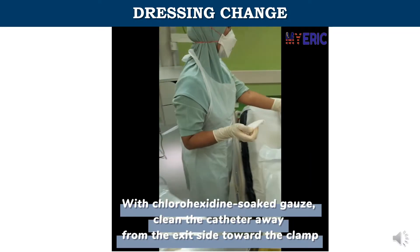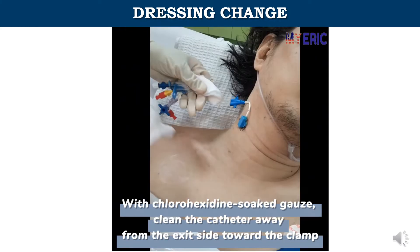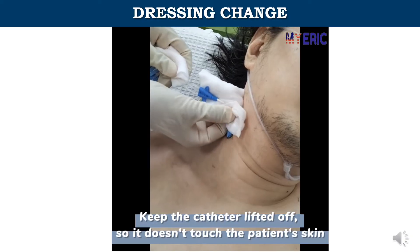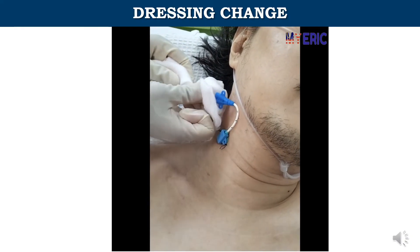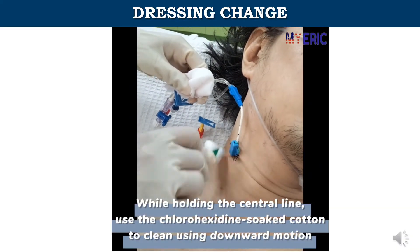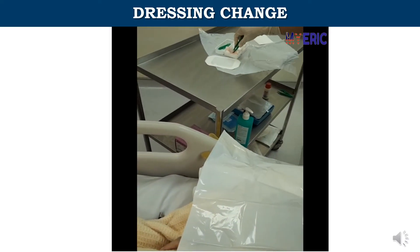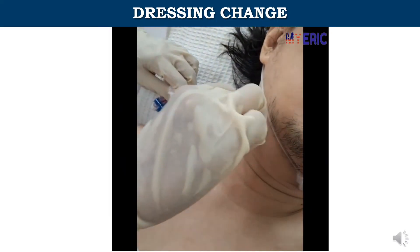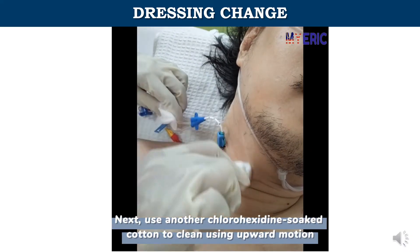With chlorhexidine-soaked gauze, clean the catheter away from the exit site toward the clamp. Keep the catheter lifted off so it doesn't touch the patient's skin. While holding the central line, use the chlorhexidine-soaked cotton to clean using a downward motion. Next, use another chlorhexidine-soaked cotton to clean using an upward motion.